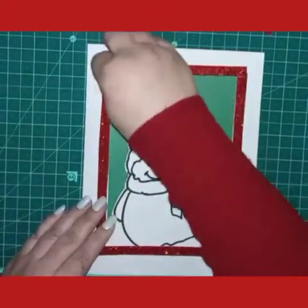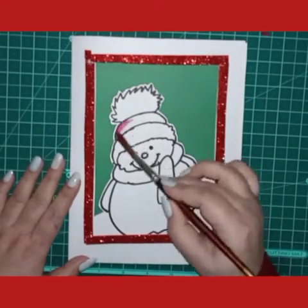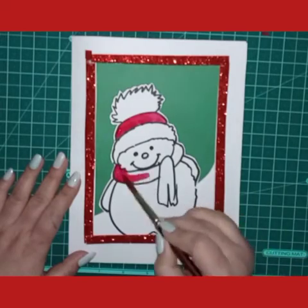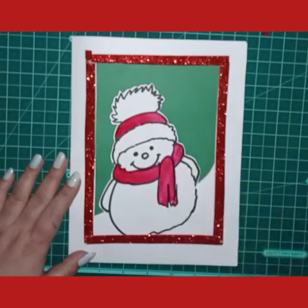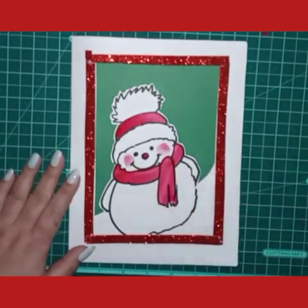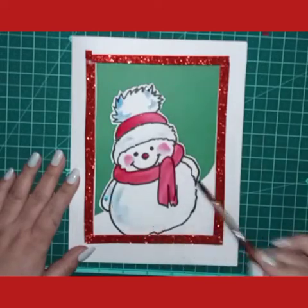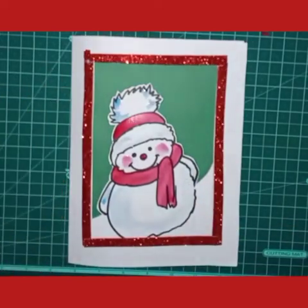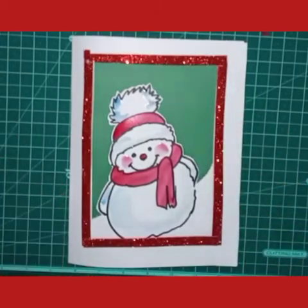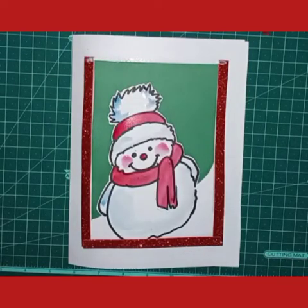Next step: we will color the snowman with red color on the cap and on the muffler. Use more color and less water. Then add a little light blue color on the snow to show a little shade, and a little pink color on the cheeks of the snowman. Just leave it for drying.